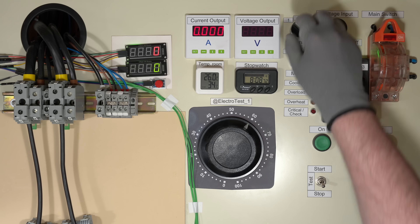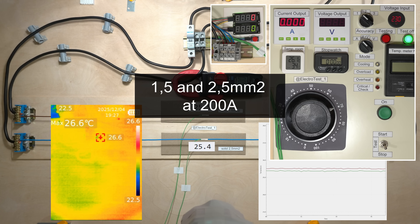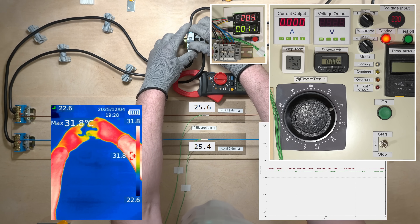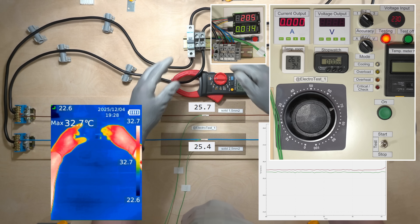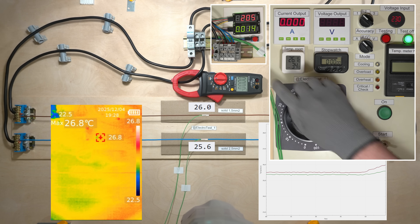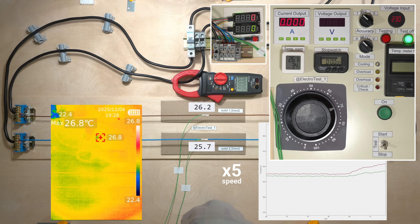Now let's look at their behavior during short circuits. If a high current is interrupted instantly, the heating is minimal — about 1 degree.